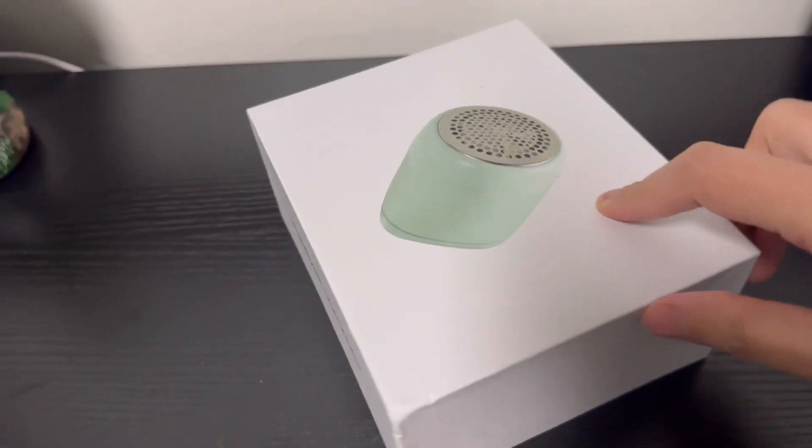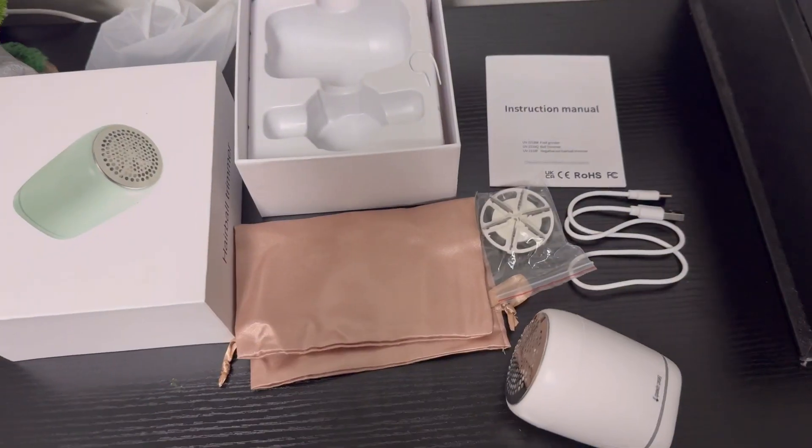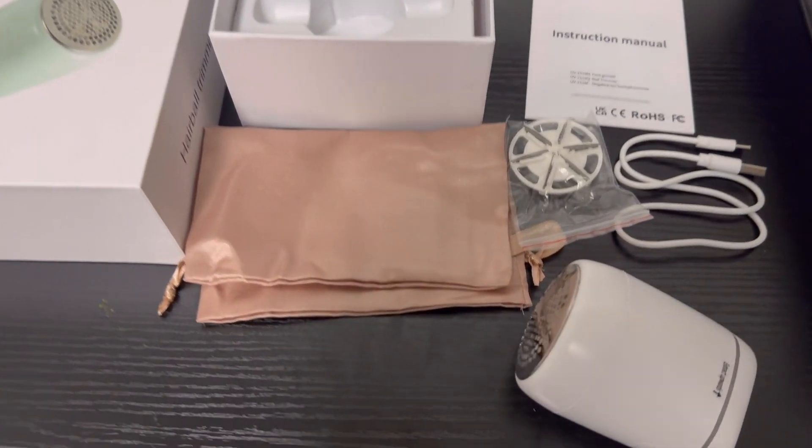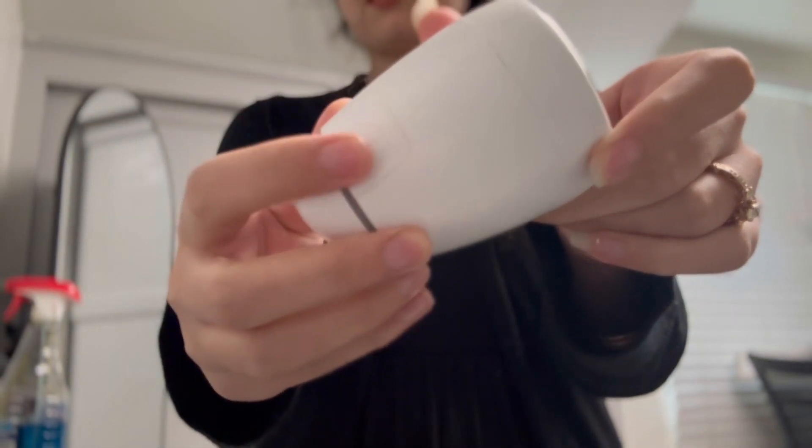Hello everyone, today I'm going to review this amazing rechargeable and wireless lint remover. It is really good and the quality is amazing. It also has a USB-C charging cord and has a shaving time of one to two hours.